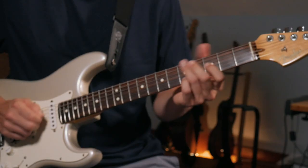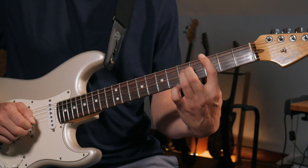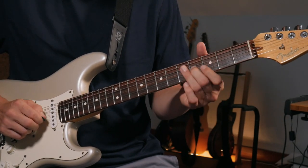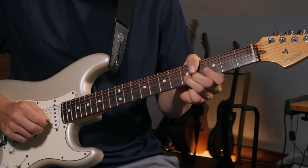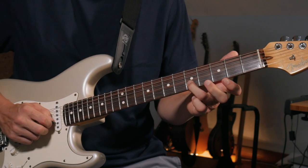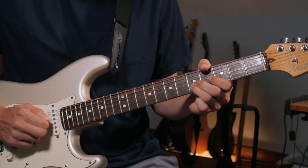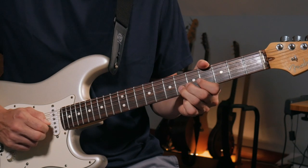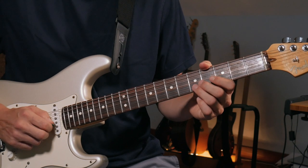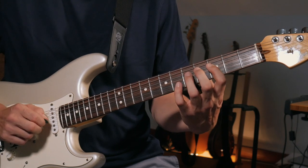He plays the seventh, continues down the scale a little more, jumps up, and outlines the chord, sliding into that major third up here. Then there's this note — the major sixth — which is a big Allman Brothers thing. Dickey Betts especially gravitates towards this note a lot, sometimes just hitting it, sometimes bending it up to the flat seven. Like the major third, it gives you a sweeter sound that isn't in just the straight minor pentatonic.